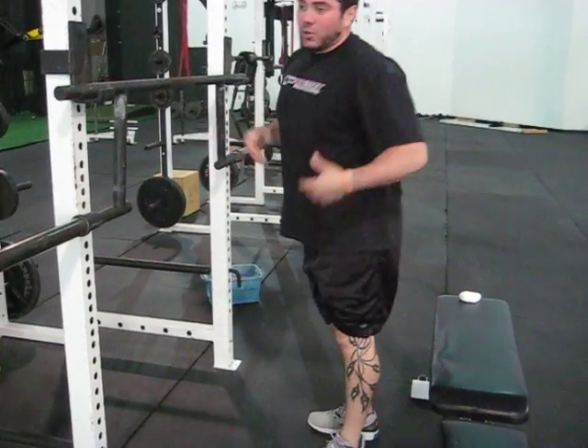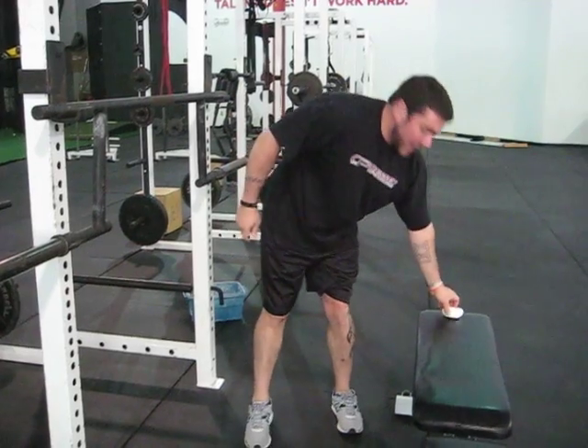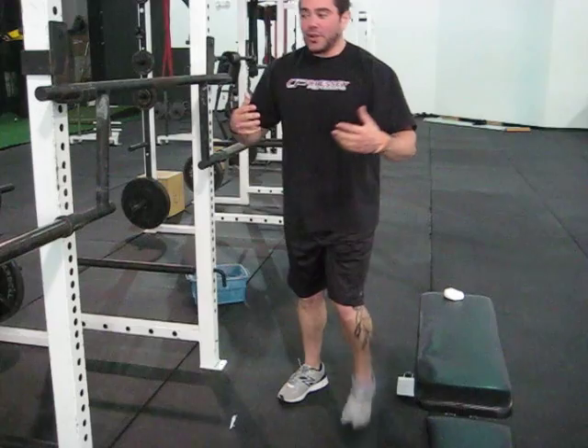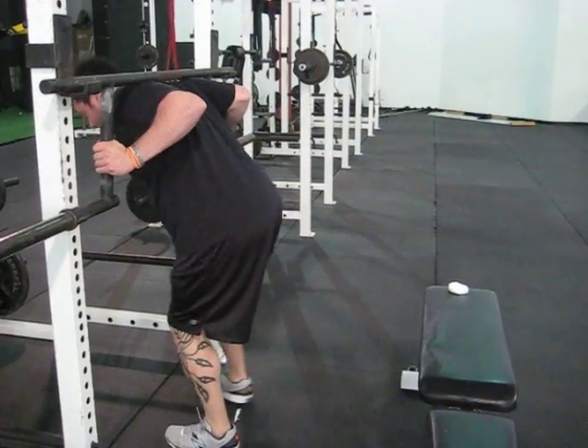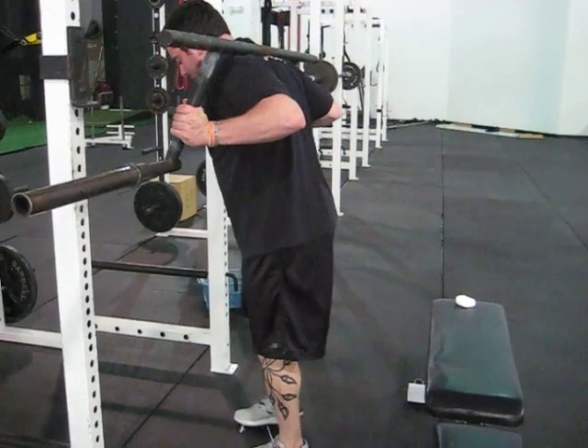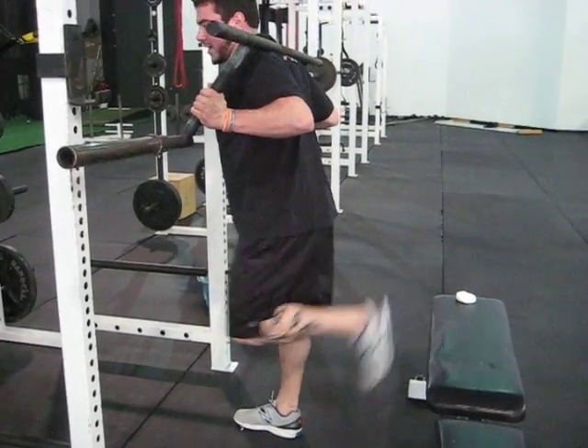The next one, when the load starts to get a little heavier, is to take a piece of chalk and mark out where you want to be so that you don't have to think about it. You can get under, unrack it like a heavier squat, step back, find your position, and do the exercise.